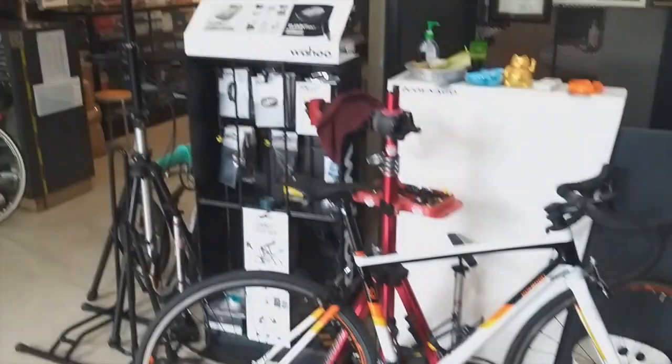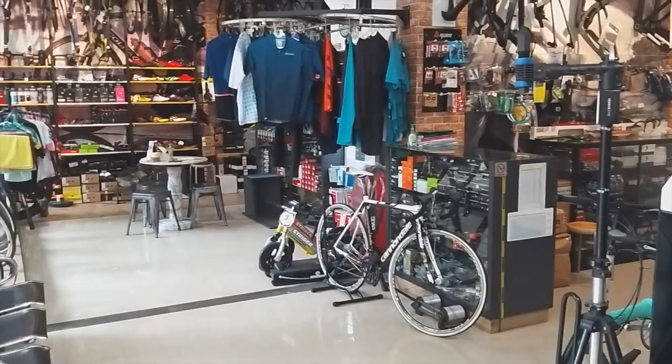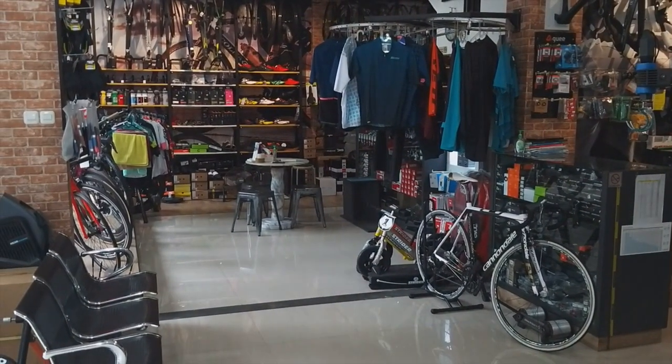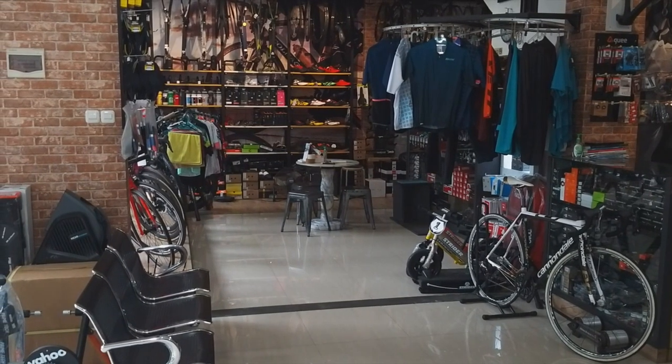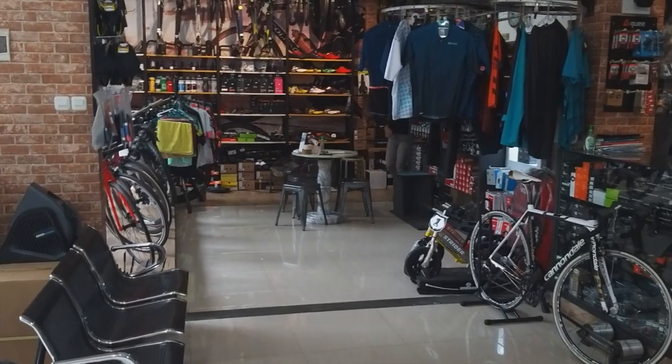As you can see here, the shop also sells many accessories and provides service. They also sell parts, jerseys, shoes — it's quite complete with various brands.